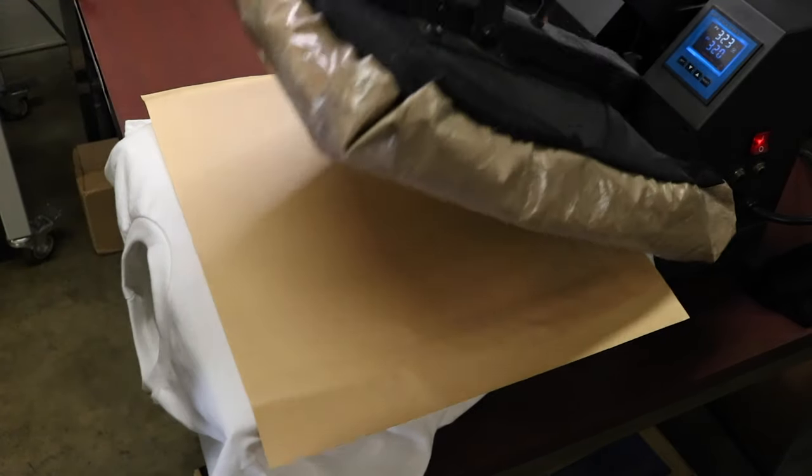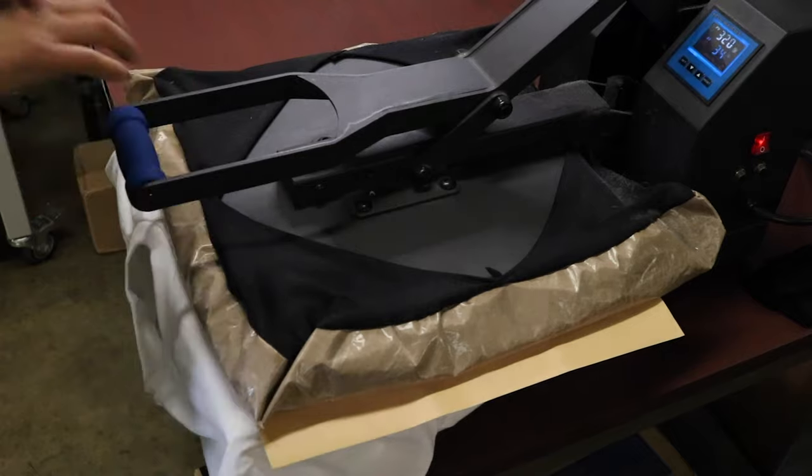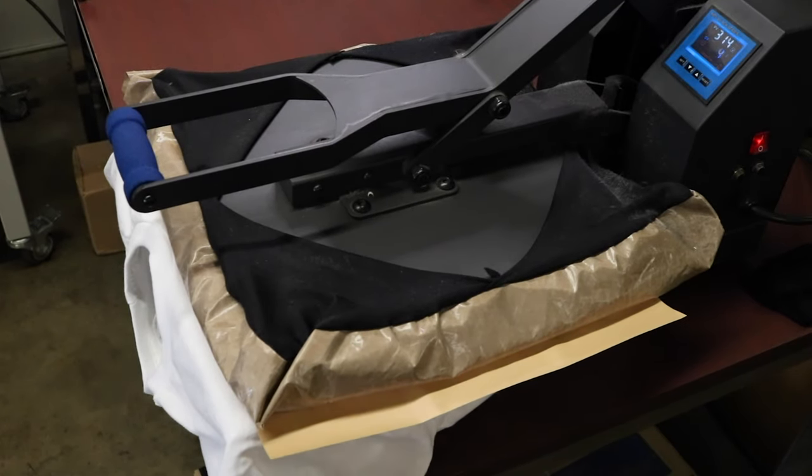Also, if you're not using kraft paper to heat press your DTG designs, you are sorely missing out my friend. This changed my life.